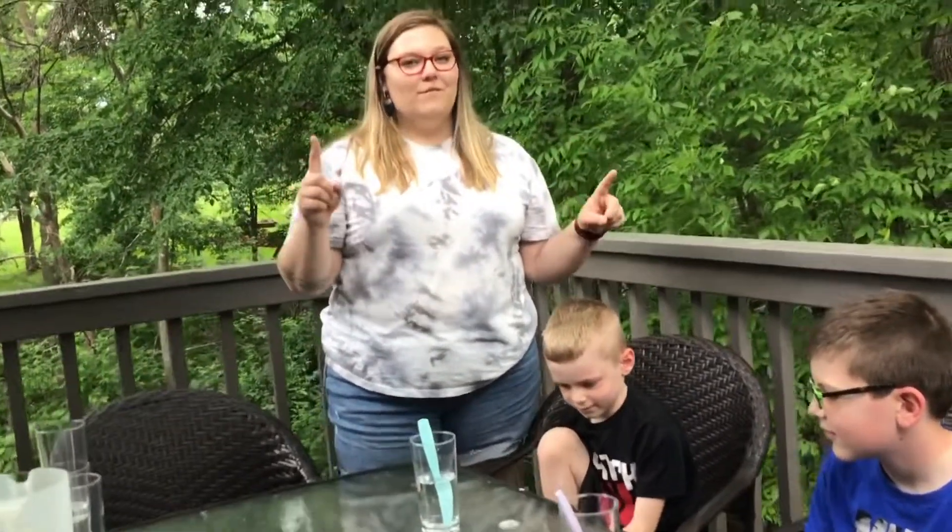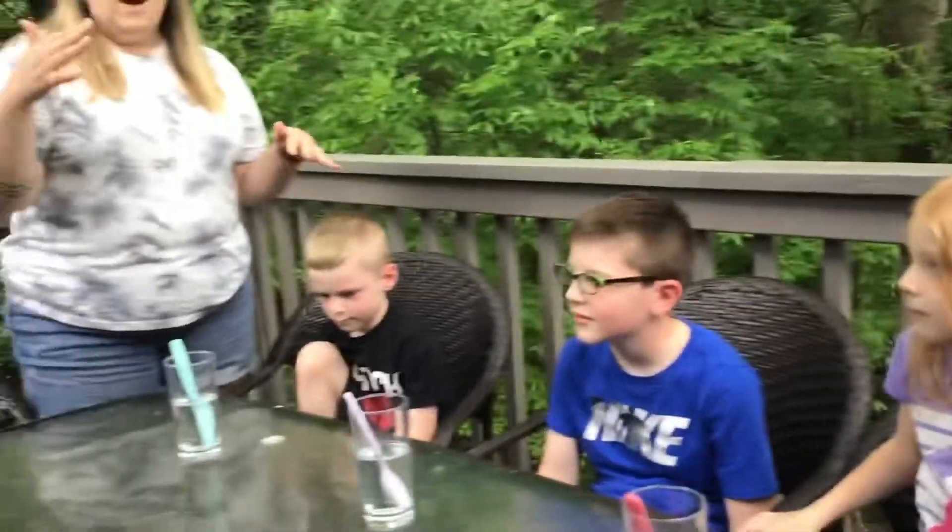Welcome back Jammers! This is Miss Kaylee talking and we're gonna do a science experiment for our jam session this week. So what you're gonna see is mostly just the three of them while I explain and help them with the experiment.